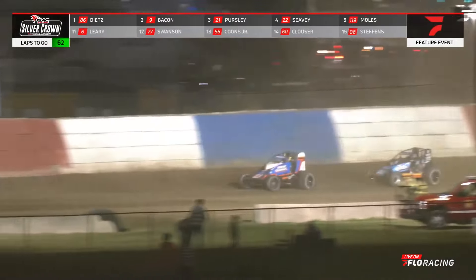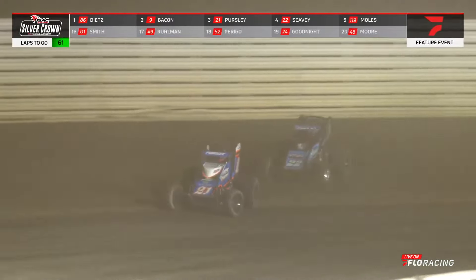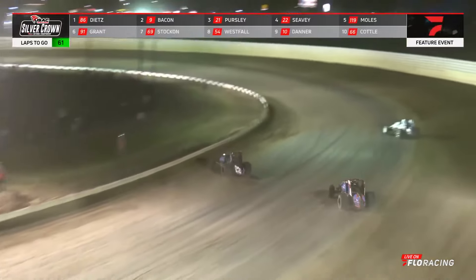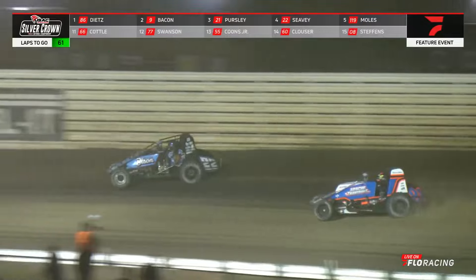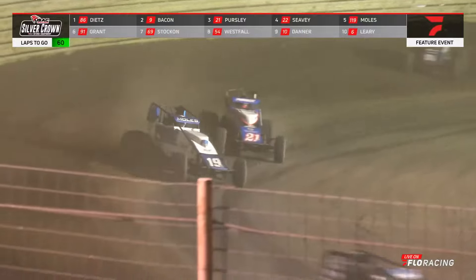Logan Seavey is right there as well. He will try to take a look at second as they work turns three and four. Can he get a run? He brings it all the way up on the cushion, trying to carry that momentum around — can he turn it down onto the inside? Not quite, though. He is on the back bumper hunting. Here he goes down to the inside — slide for second. Up across the racetrack, the Bloomington Bison number 22 has got it onto the back straightaway. Ronnie Gardner, the Johnny Capels mechanic of the year last year, and very talented Seavey working together — they've executed the slide into second, and he's coming for more.